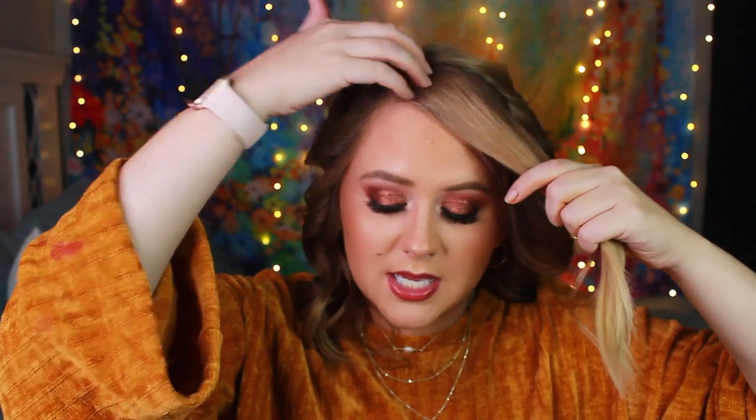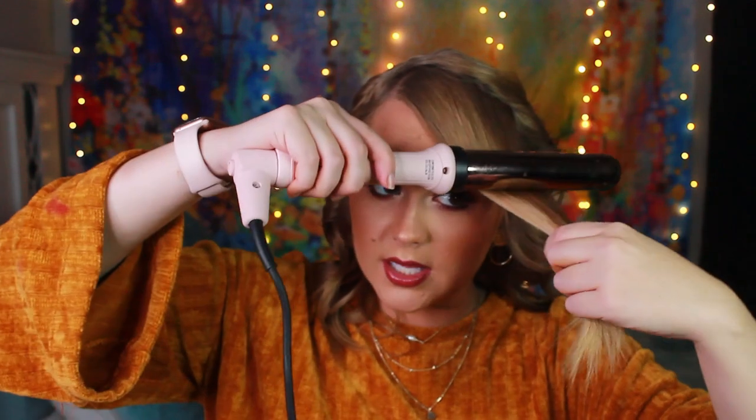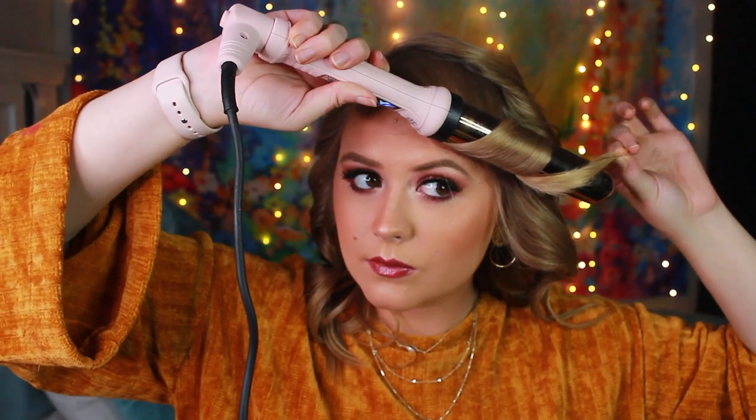What I like to do with my bangs is kind of pull them to the front. I don't want the heat right here — I'm going to put it kind of in the middle and make it flow back. We're going to do a quick spray.